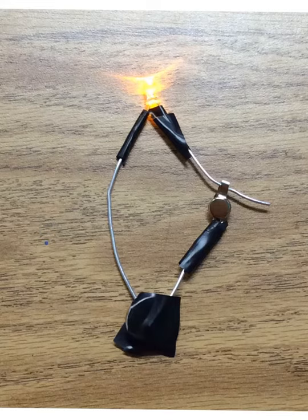Today I'm going to show you how to make a circuit using aluminum wire conductors.